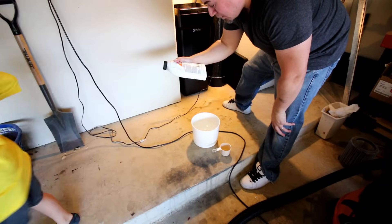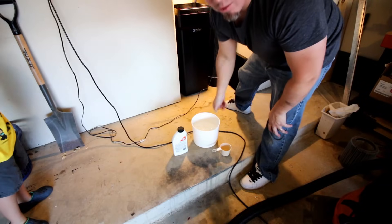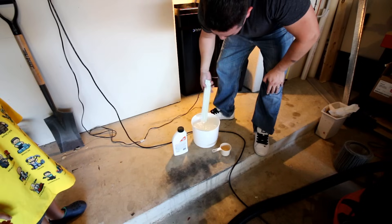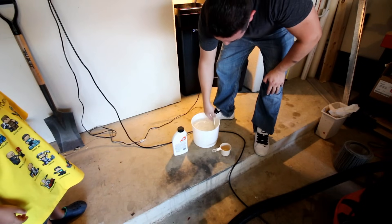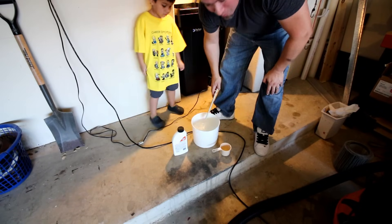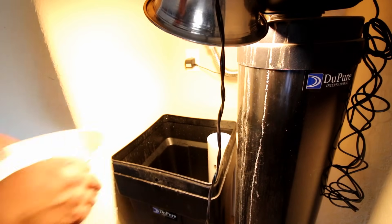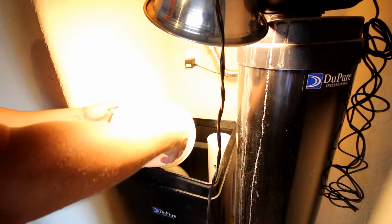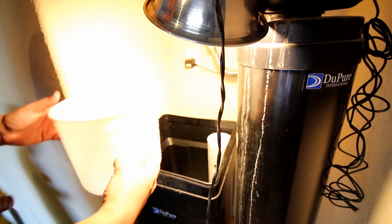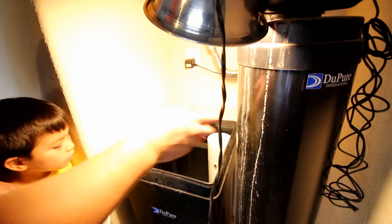The cleaner contains citric acid — avoid skin and eye contact. I'll find something to stir it with rather than my hand. We're going to stir and dilute that. The instructions say to add it to the brine well, and then we're going to run a regen cycle on the water softener tonight, which will clean out all the impurities from the resin tank.